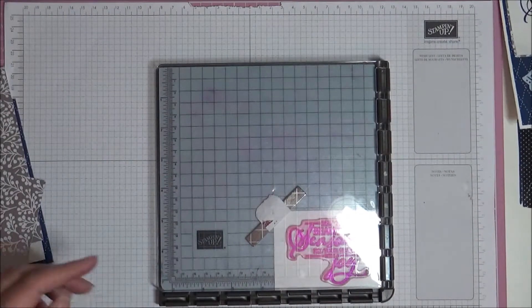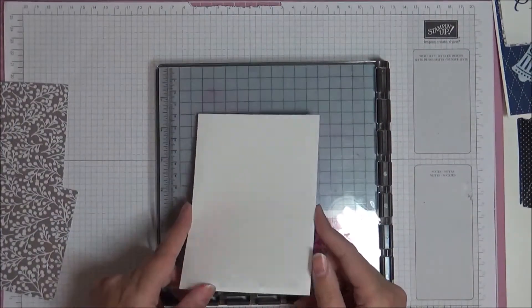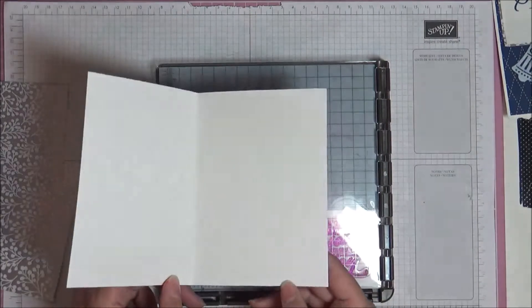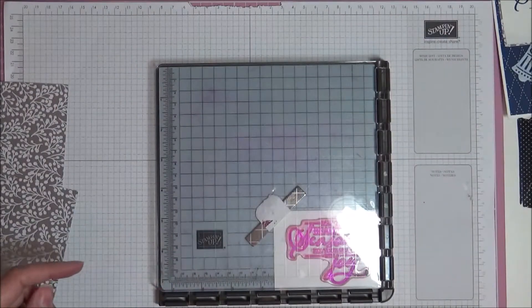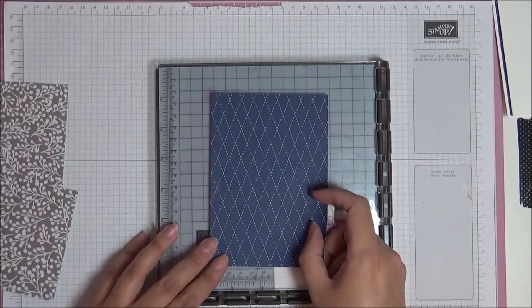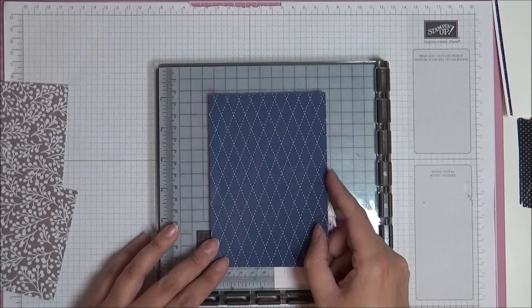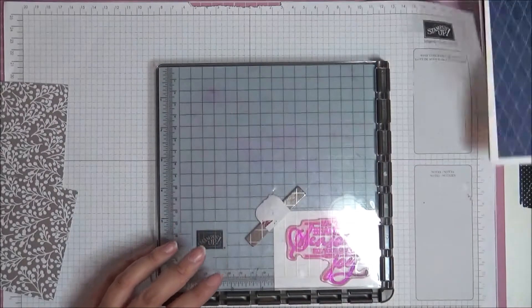Supplies you're going to need are your card base, which is Thick Whisper White. It's a standard A6 card base — that's an A4 sheet cut in half and then folded in half. You've also got a piece of designer series paper in Knight of Navy, and this is from the family stack. It measures 10 centimeters by 14.35 centimeters.